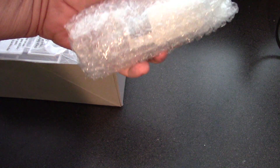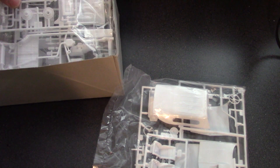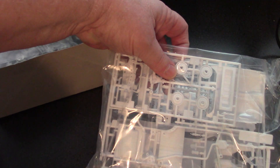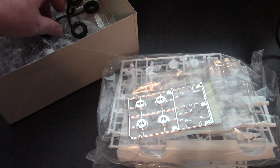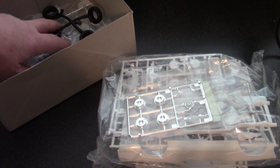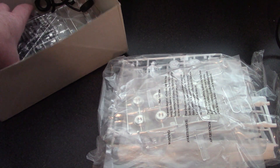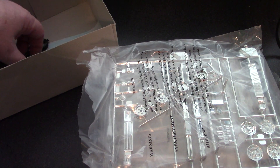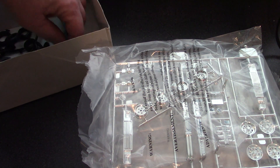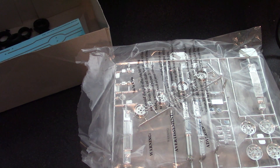It's got some extra stuff in there. We'll open this up just a second. We'll go to the back hood, chassis. We have all the chrome parts, the wheel, tires. And clear parts. More chrome. Several options on the tires. And the decal sheet.